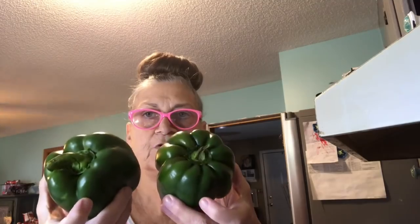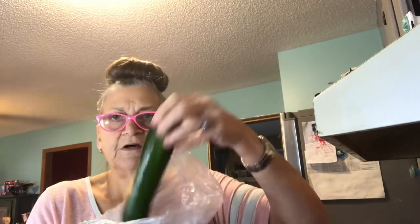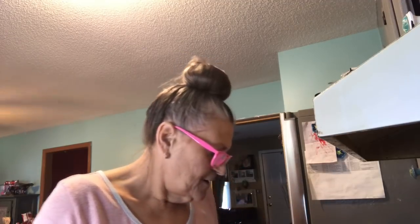I have two green peppers that I'll add to it. I'm going to put this whole celery bunch into it, a whole head of cabbage — as you know that cooks down quite a bit. I'm going to put this large onion, and I believe it's five zucchinis I'm going to put into it. I believe that's it as far as the vegetables.